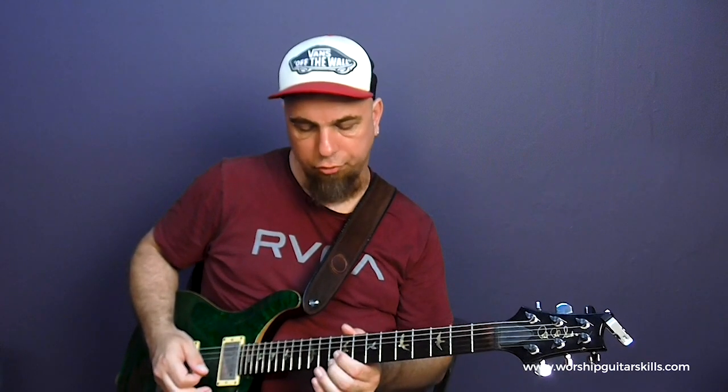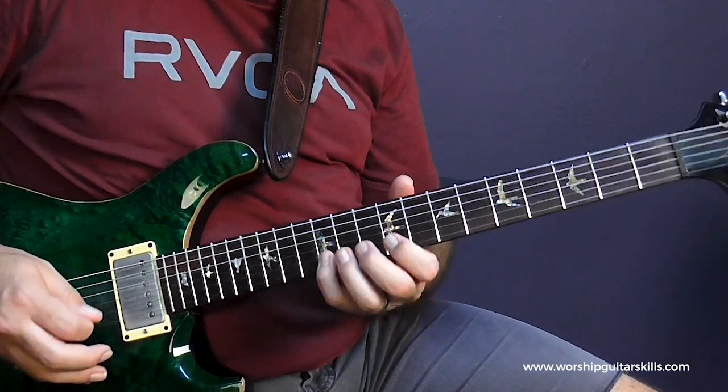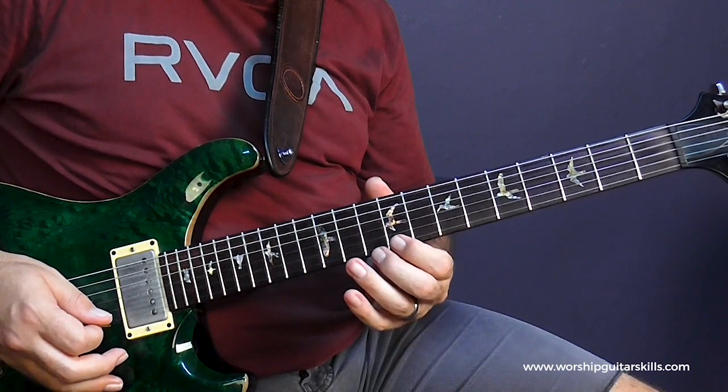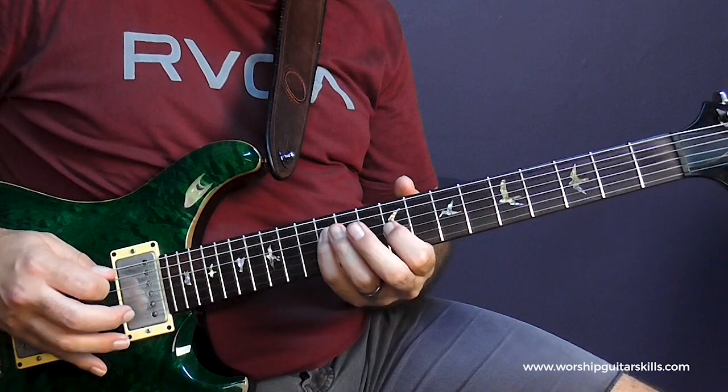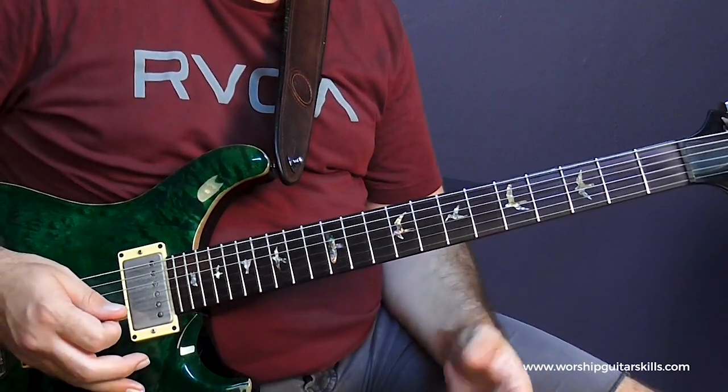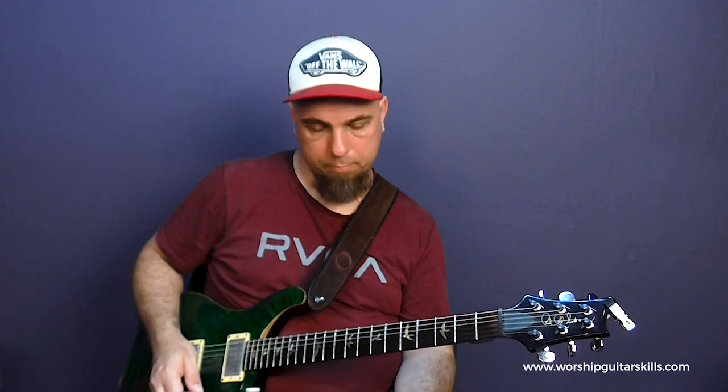You can do these little flurries of hammer-ons, pull-offs, and slides. That's a cool way to get into some melodic patterns. I literally just based everything off this scale, but I did it between two shapes mostly. I just paid attention to my core tones — I wanted to come up with something that's interesting melodically, but at the same time paying attention to those core tones. If you're new to core tones, be sure to check out our core tones series.